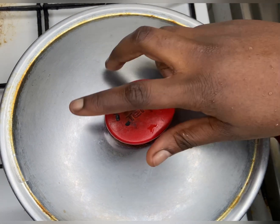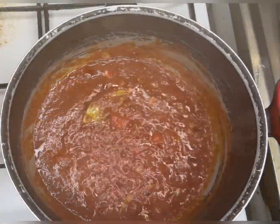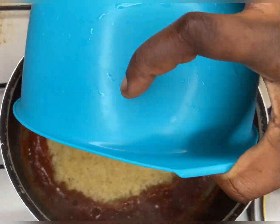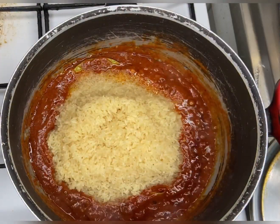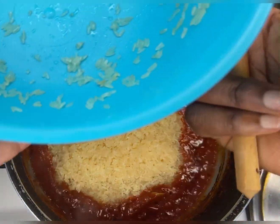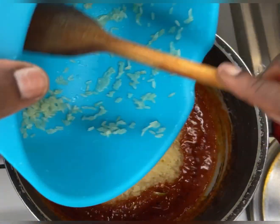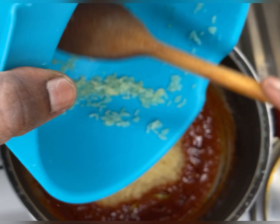Once the gravy paste is ready — you can see the oil surfacing and separating from the tomato — we're going to wash our rice. Make sure you wash your rice well, then turn the rice into the pot and get all the remaining rice from the bowl in there.